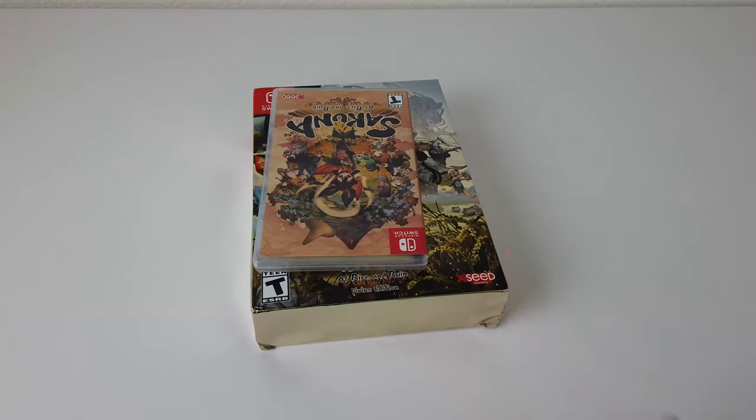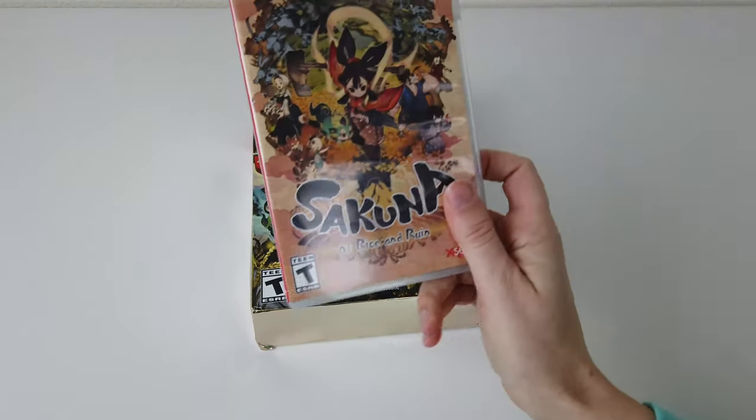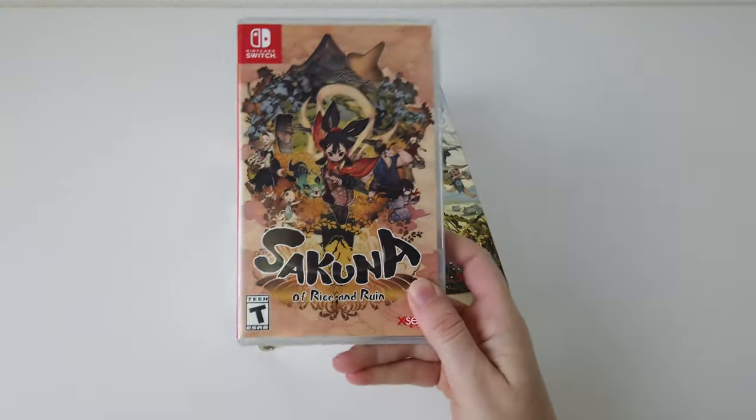Today we're going to be talking about a game that I recently received, which is Sakuna: Of Rice and Ruin from XSeed. Yes, it's an XSeed game — not a bad thing.